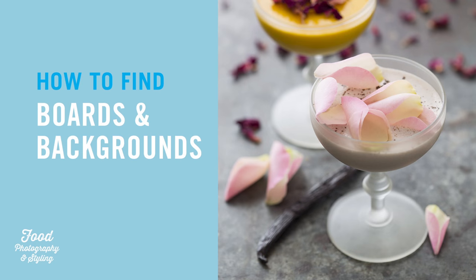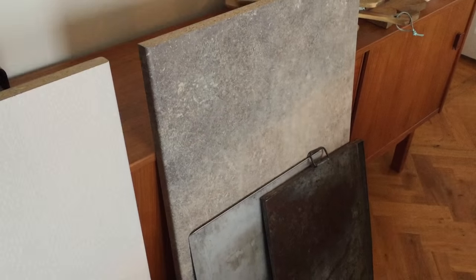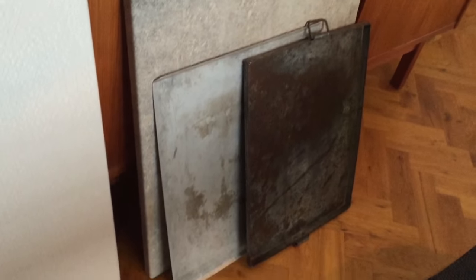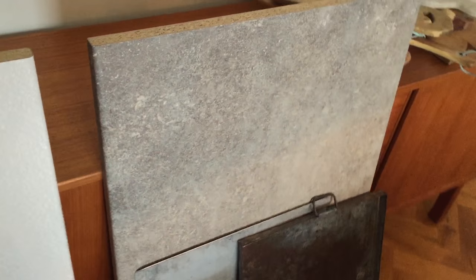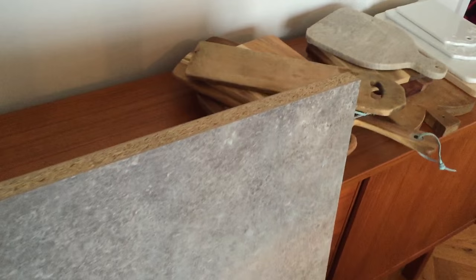Hi and welcome to Food Photography and Styling. In this program we will be talking about how to find boards and backgrounds for food photography. These three items are my favorites: first a laminate that looks like stone and then two different baking sheets. They all create some kind of magic I think.